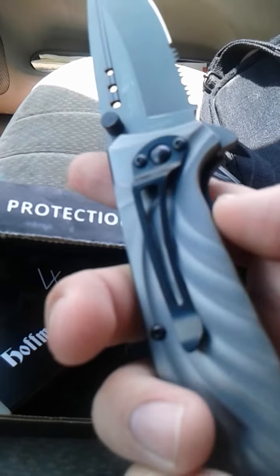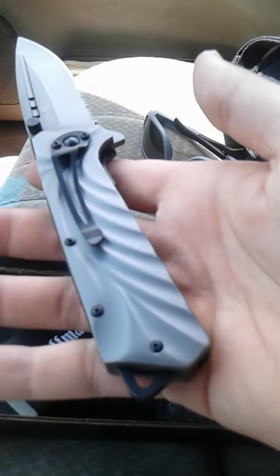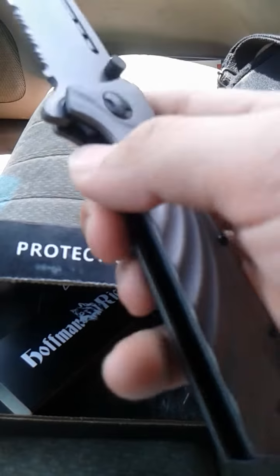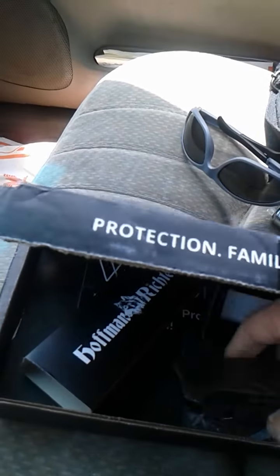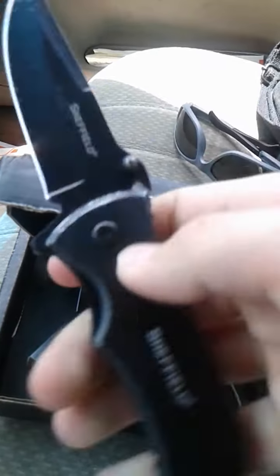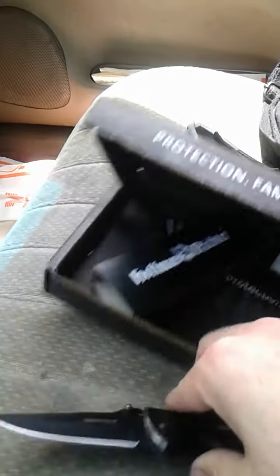It's got a little small belt clip, which might be a problem — compared to the rest of the length of this thing it seems a little short. But anyway it feels great. I've been looking forward to this one. Not that I have any gripes on my old knife — this is my old one. This is super light, about the same length. Let me compare them.